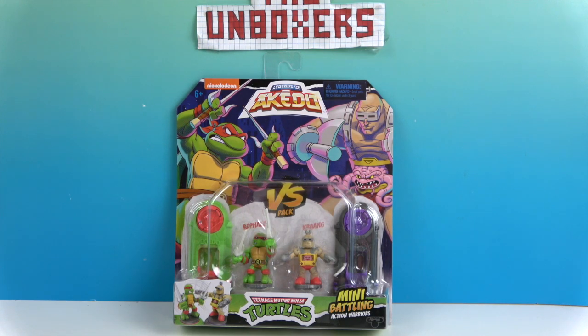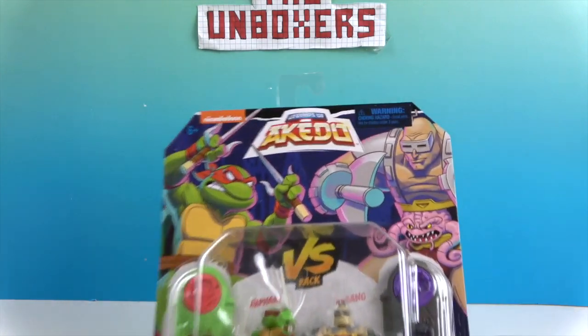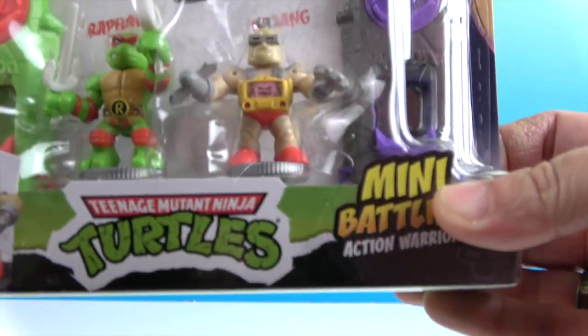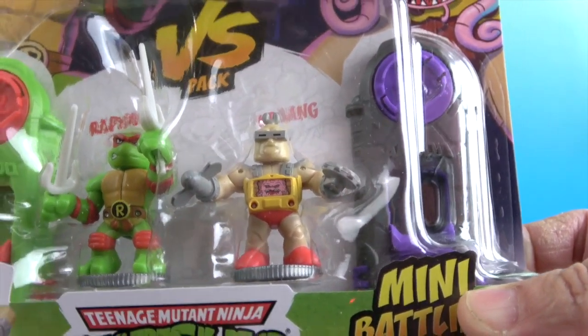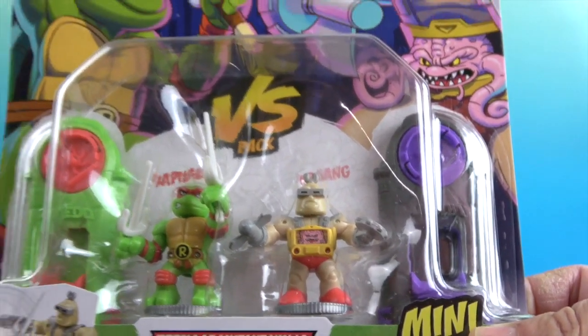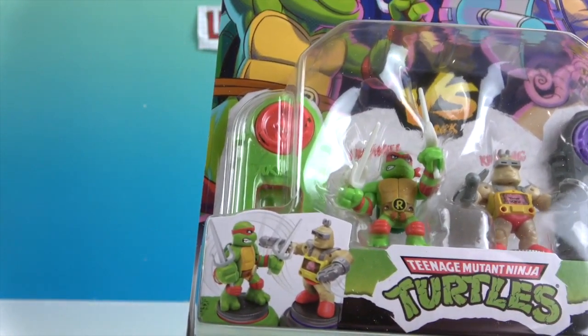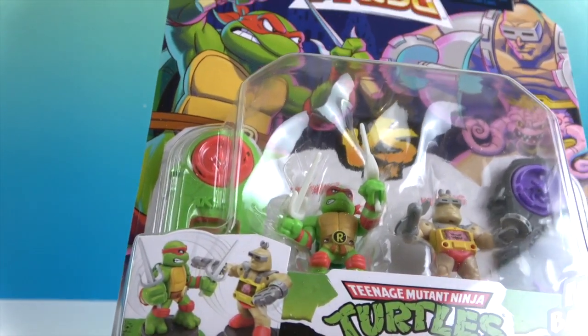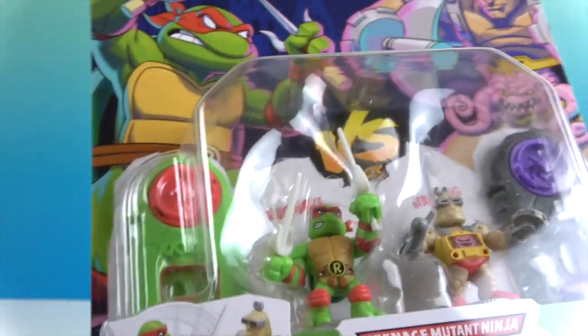And then Krang. Let's take a look — the packaging looks really cool. You see them battling up here. You can see the little Krang working inside there, inside the robot body. And then Raphael has the red and green with almost like turtle shell lines on it.